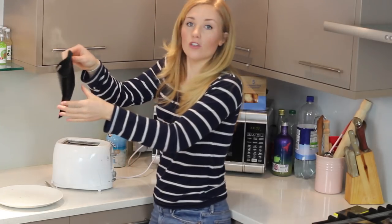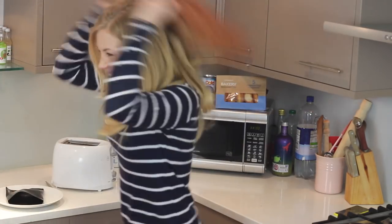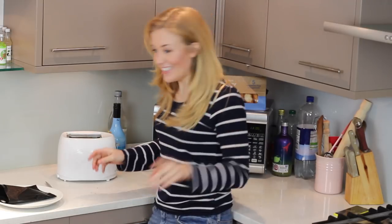Take out your toaster bag. Oh my god, can you see the smoke? It's really smoky. Got it! Sorry about that, folks. Panic over, let's see what's happened.